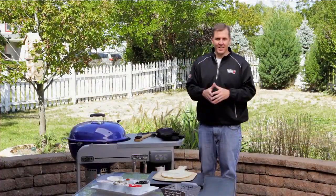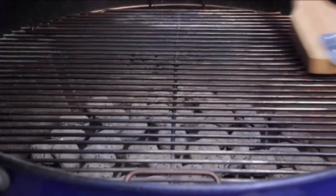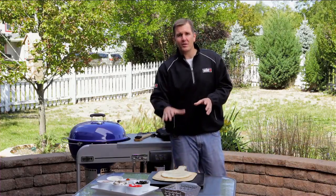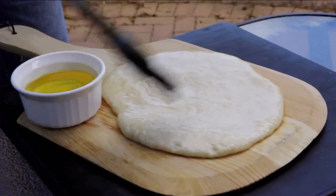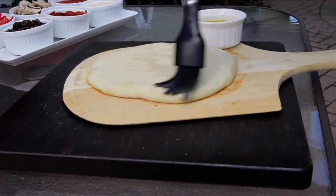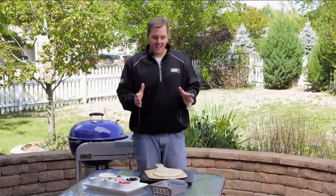We got our pizza dough ready, and now that takes us to tip number six — we need to clean our cooking grates. We've got our grill preheated for about 10 to 15 minutes. The reason we need clean grates is to make sure that the pizza dough does not stick to them. If you're concerned about sticking or want to enhance the flavor, you can always coat the dough with a little bit of olive oil.